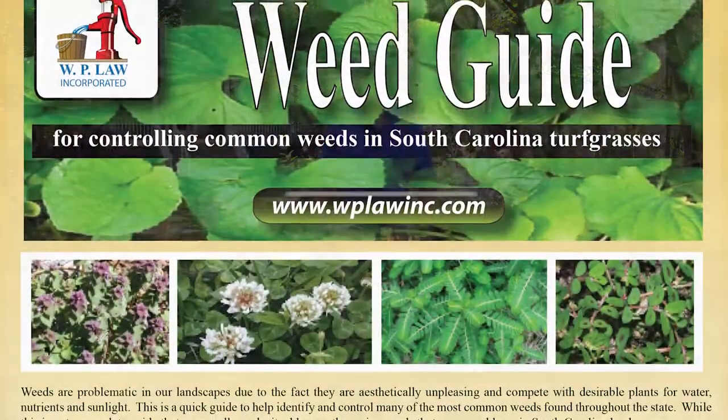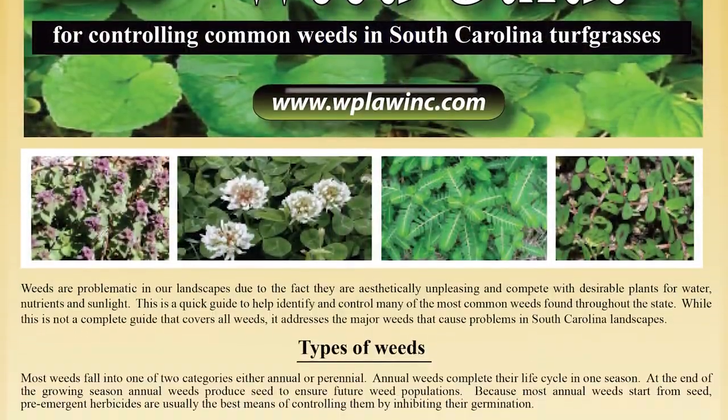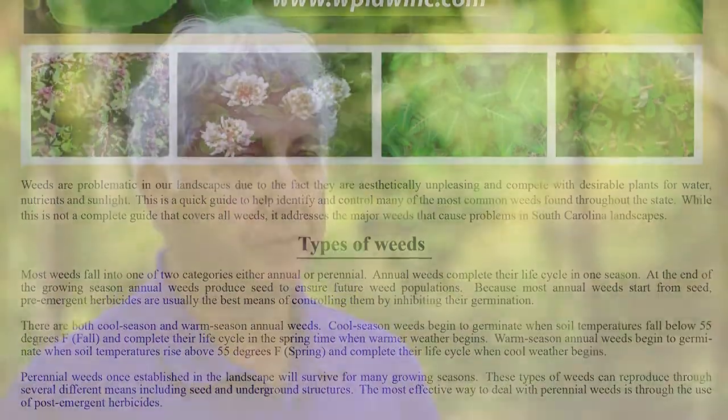Weeds are problematic in our landscapes. They are aesthetically unpleasing and compete with our desirable plants for water. WPL Incorporated offers several quick guides on turf fertilization and weeds. Our weed guides will help you identify and control many of the most common weeds. All are also posted to our website at wplawinc.com.